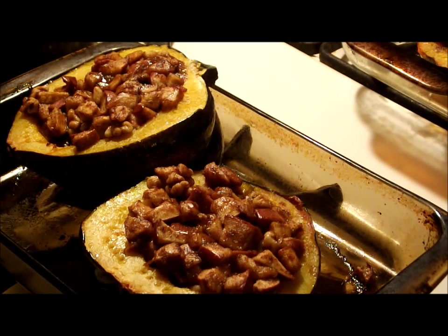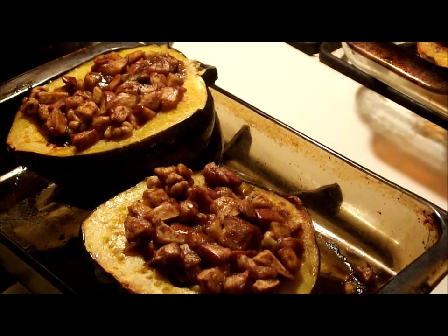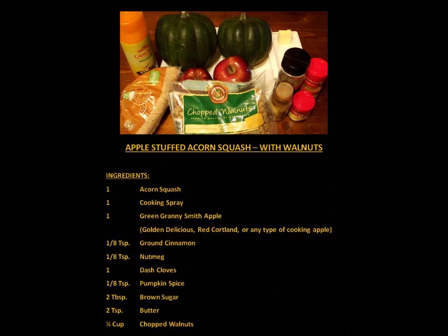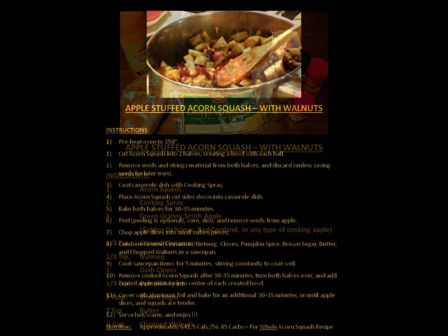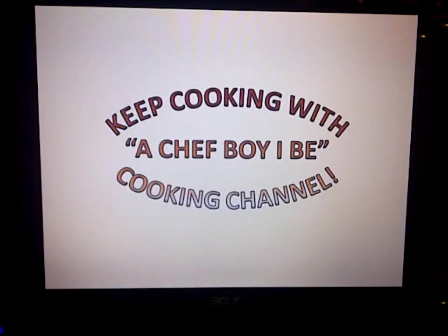Stay tuned — under the video you'll get the recipe, the instructions, and the ingredients. Remember, as always, thanks for coming and supporting the channel, and keep on cooking with A Chef Boy. Thanks a lot guys, take care, we'll see you later. Bye! Keep cooking with the A Chef Boy I Be Cooking channel.